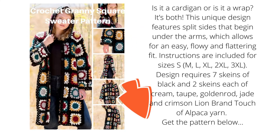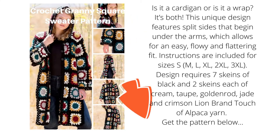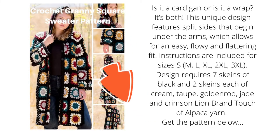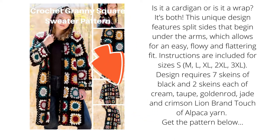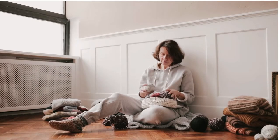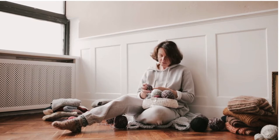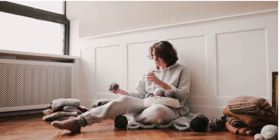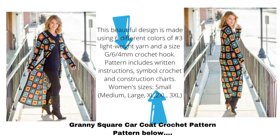Choose your size — XS, S, M, L, XL, or XXL. This sweater coat is sure to keep you warm all year long, and if you prefer to make it in a lightweight yarn for warmer climates, you can easily modify the pattern. This beautiful design is made using 6 different colors of number 3 lightweight yarn and a size G/6 (4mm) crochet hook. The pattern includes written instructions, symbol crochet, and construction charts.